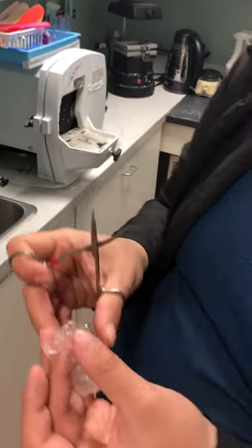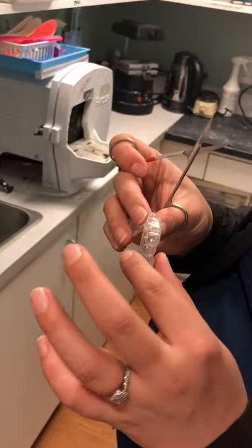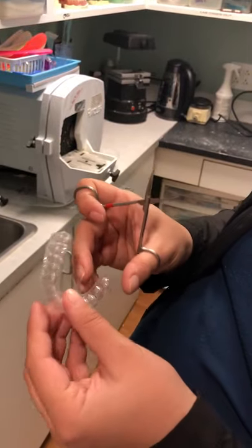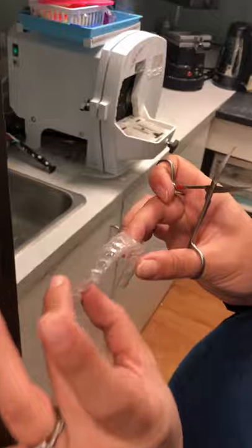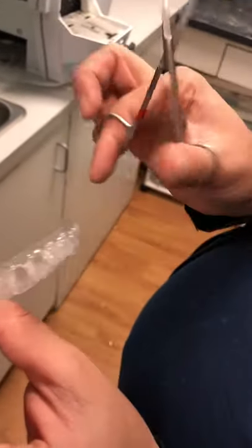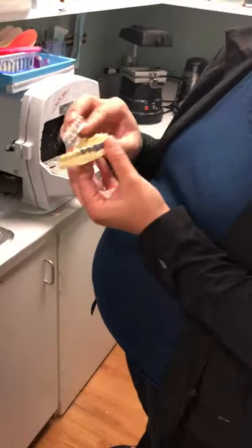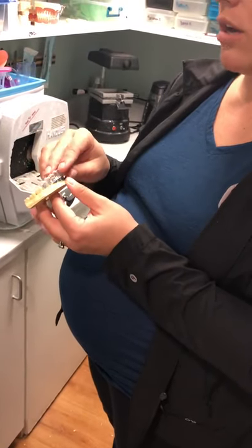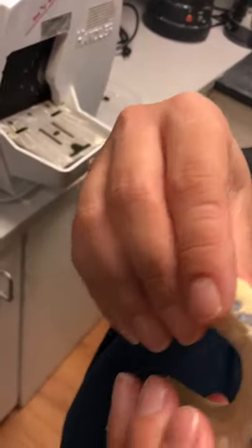Sometimes people even go to the first molar. The biggest thing is you want to make sure there's no sharp edges, pointy edges, or excess around — just looks pretty even, that one to two millimeters around. And then you can try it back on your model if you want to, or if you're making your own, you can try them in your mouth, feel around with your tongue, your lips, and see if it's comfortable.